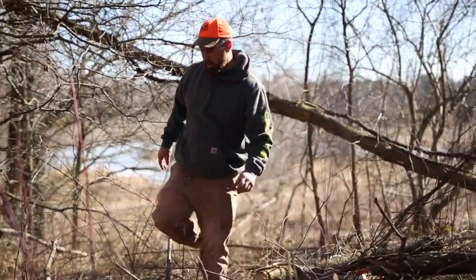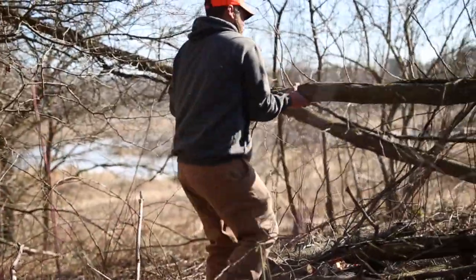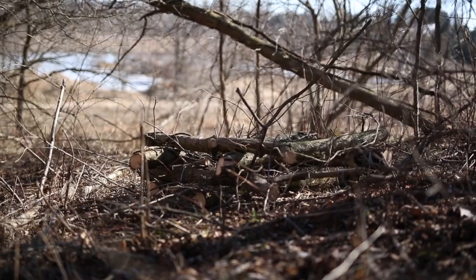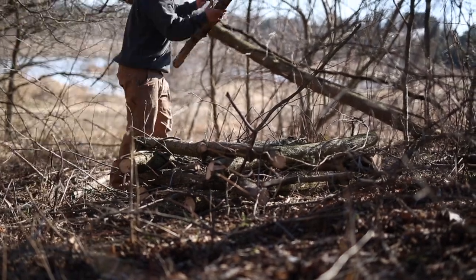See those vines on these logs I'm picking out? Yep, poison ivy — ended up breaking out about four or five days later. So if you're allergic to that stuff at all, just be smart and use your head, unlike me at this moment.